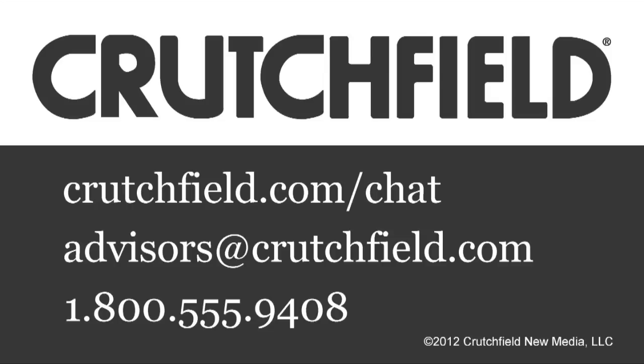So if you have any questions about any of these components or setting up a home theater, just give us a call.